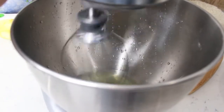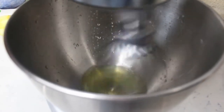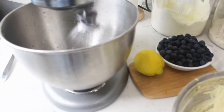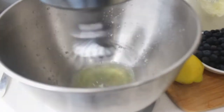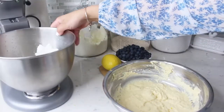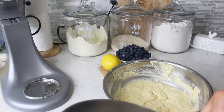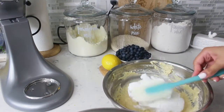Grab your electric beater — if you have a hand beater that's even better — and beat your egg whites until white and stiff. Now grab your egg whites and gently fold them into the pancake mixture.